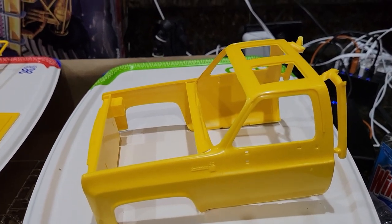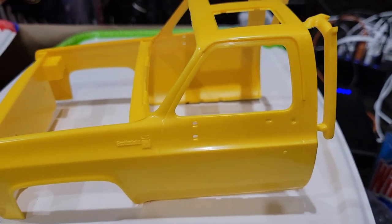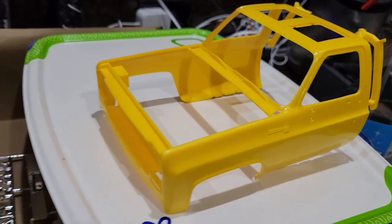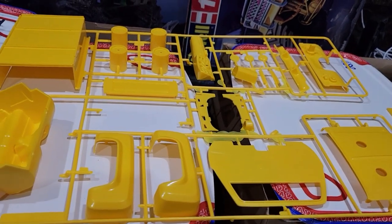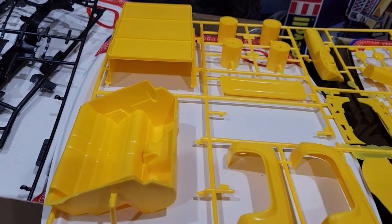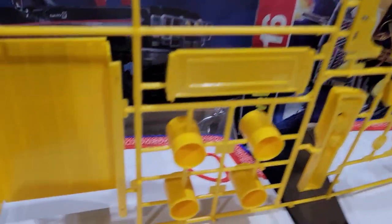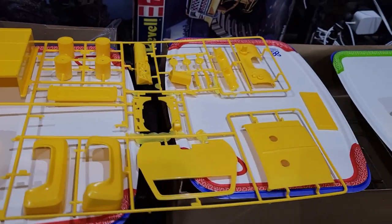Okay, so this is what the cab looks like in yellow. Would I build it in yellow? The yellow would be hard to cover up — wow, that is yellow. Otherwise everything else on that tree is the same, just everything is yellow — very yellow. And the bed does have the wood grain texture to it, as you can see there.